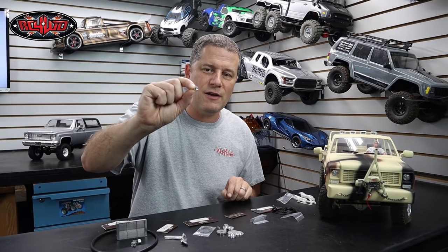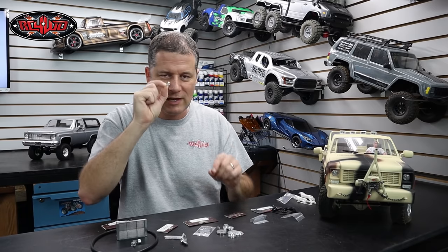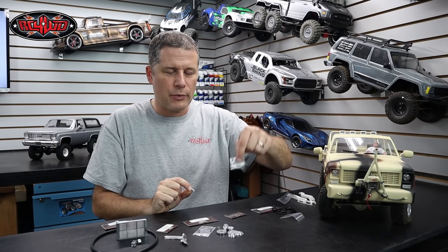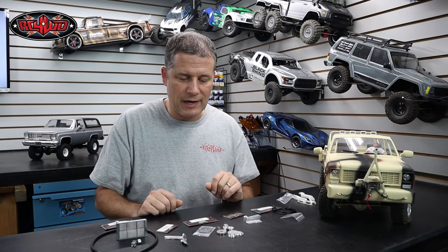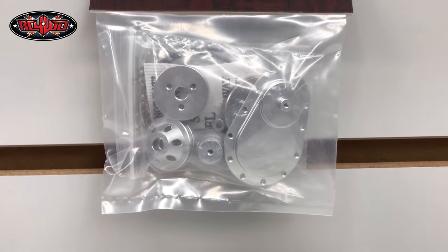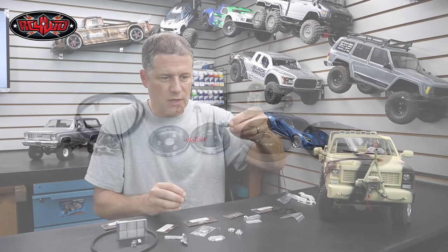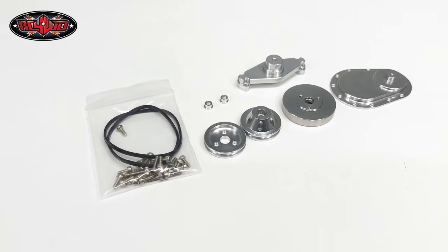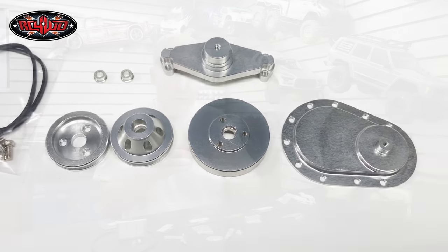We have the thermostat housing here — just a tiny machined aluminum part. It's kind of amazing that they could machine something this small. They give you the hardware and the special tool to fit it on there. These are all individual pieces that you can build up as you have the money and the time. Next up, we have the pulley and belt kit for the front of the engine. There's a timing cover, the pulleys, and a water pump spacer. They give you hardware, belts, and even the little bushings for the pulleys to ride on — nicely machined parts with some weight to them.